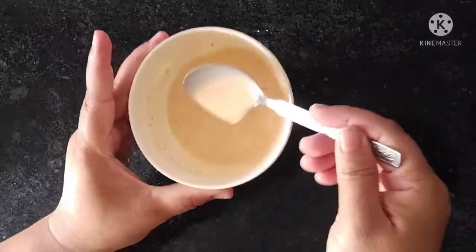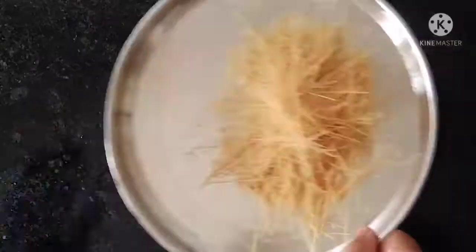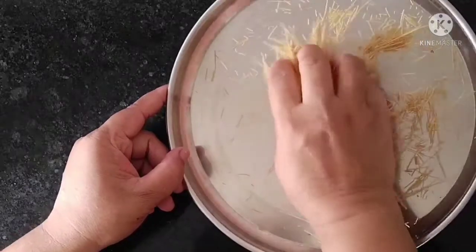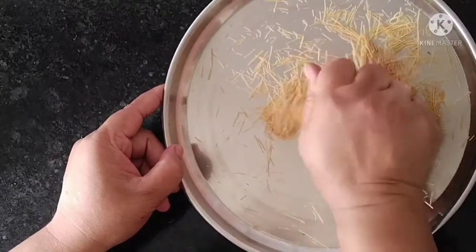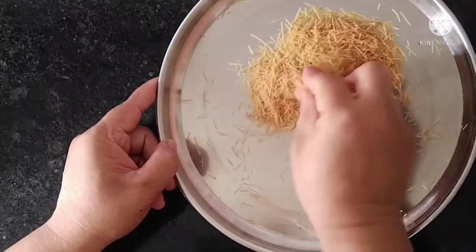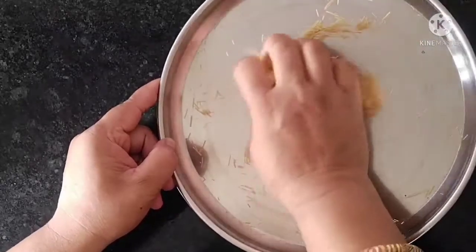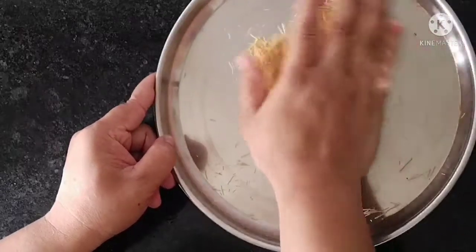We're gonna eat this — you don't need to eat this, this is the best. You can also use this one. This one is the one you want to use a little bit. I will use this one.